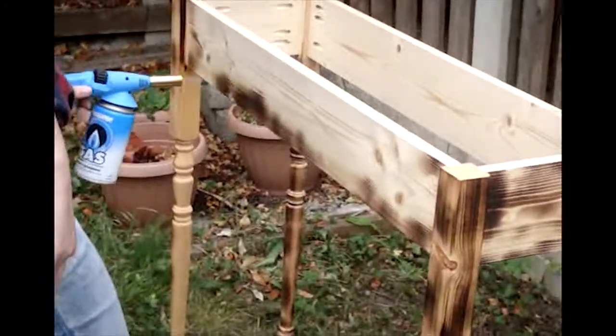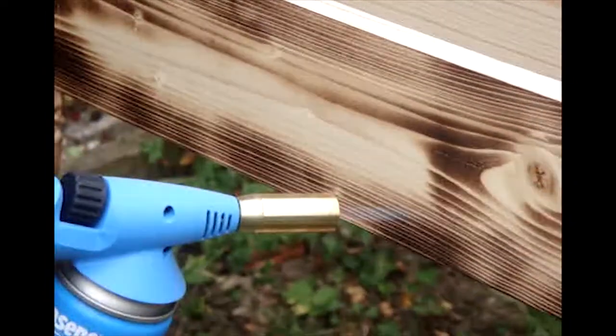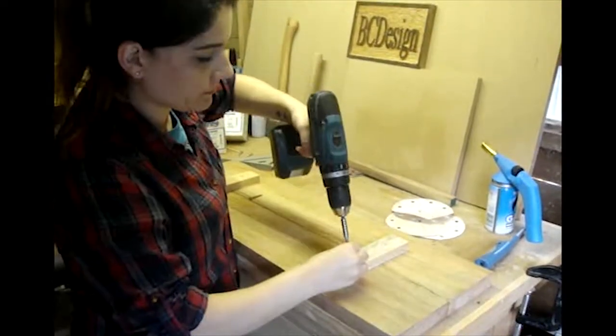We wanted to give the table a distressed look, so we burned it with a small gas burner. We also added some braces to the bottom of the table top to stop it from warping.